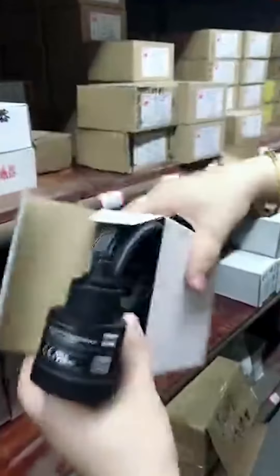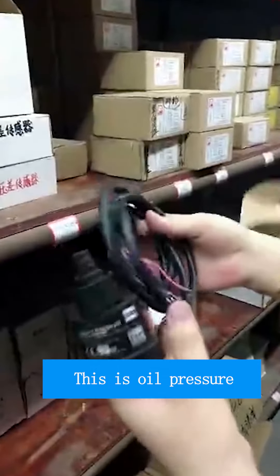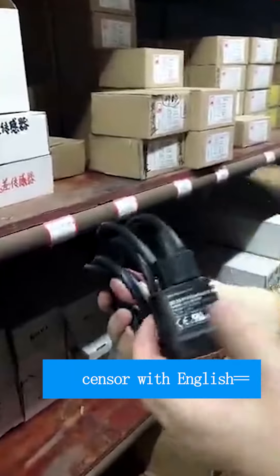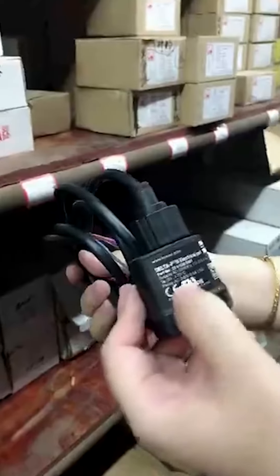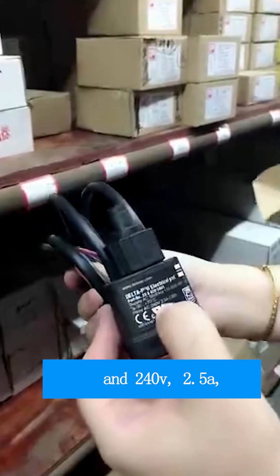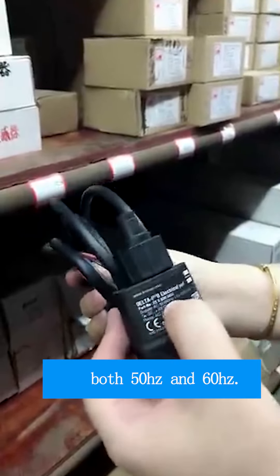Each main part we use is very good quality. This oil pressure sensor has English language labeling — 240 volts, 2.5 amperes, both 50 Hz and 60 Hz.